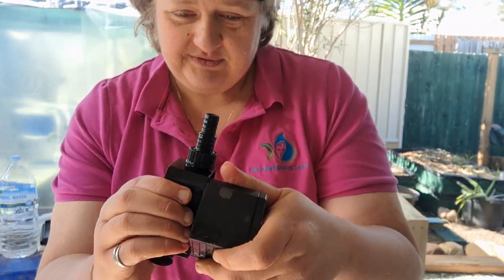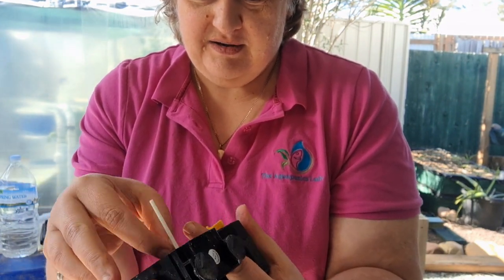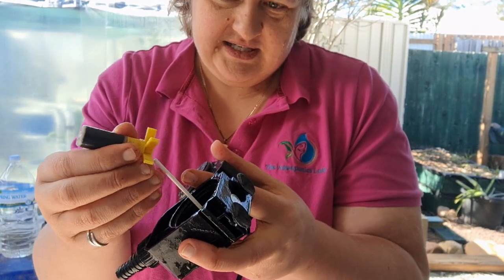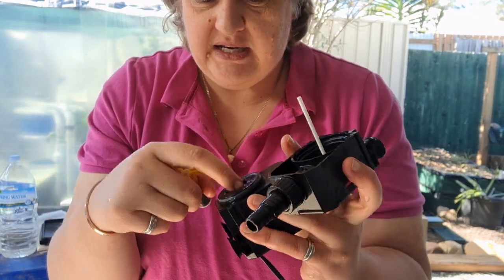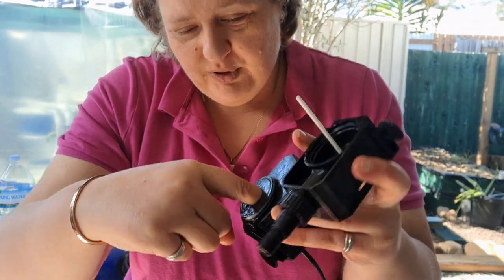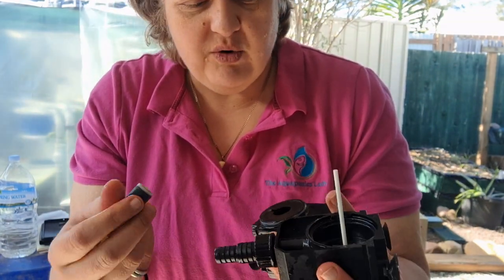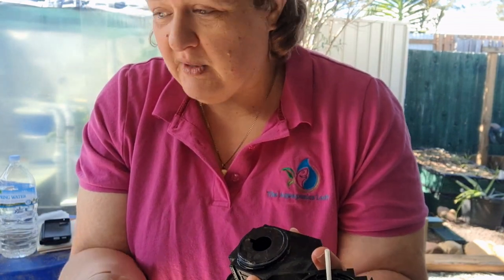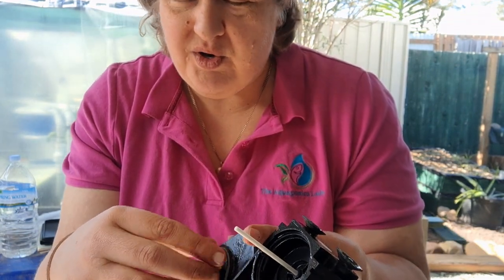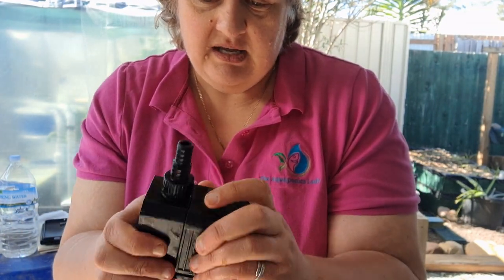Inside the pump is the propeller — the propeller is magnetic and sits in a housing that causes it to spin. We need to make sure that every month we're pulling this out and giving it a clean. Otherwise, the magnetic part gets covered in gunk — solid waste, algae, and that sort of stuff — and it gets clogged up. If it gets clogged, the magnet won't turn. So every month, pull it apart and clean it. It's very simple, but every pump is slightly different.